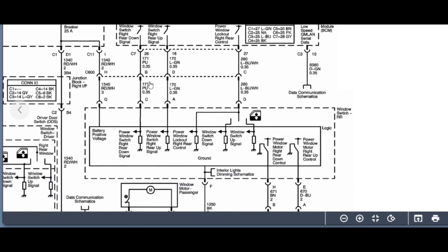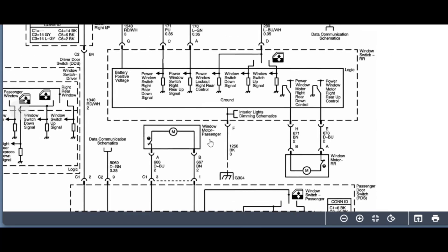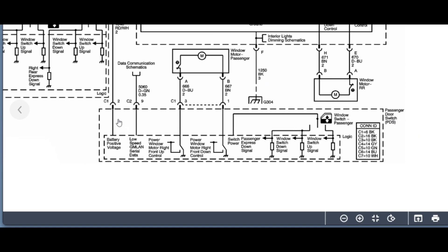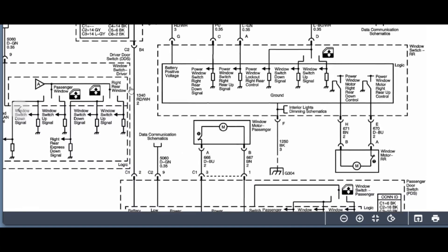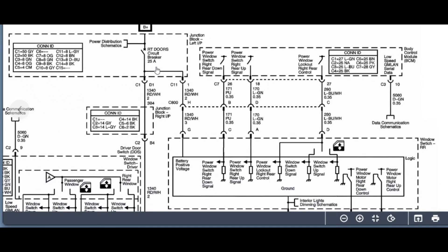Let's zoom in. This is the window motor passenger, and it has two circuits. Let's look for the right rear — this one here — and it also has two circuits. The passenger side is going to the passenger door switch. This is the battery positive voltage. We usually start by looking for the fuses. This one — right door circuit — is located in the junction block, left in panel.